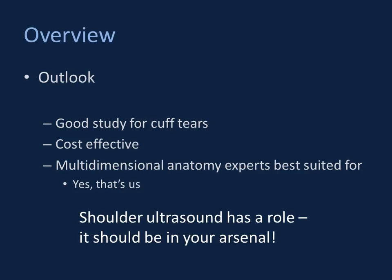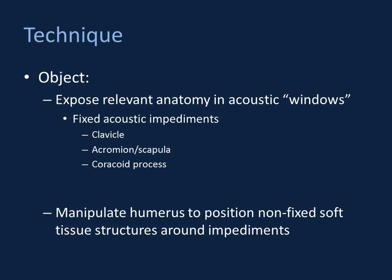The bigger picture with regard to technique is that we're attempting to identify anatomy in acoustic windows. There are a few acoustic impediments at the shoulder: the clavicle, the acromion, and the coracoid process. Fortunately, the rotator cuff tendons are attached onto a mobile structure — the humeral head. We're going to use our knowledge of anatomy and manipulate the humeral head to position the rotator cuff tendons in spaces between those acoustic impediments.